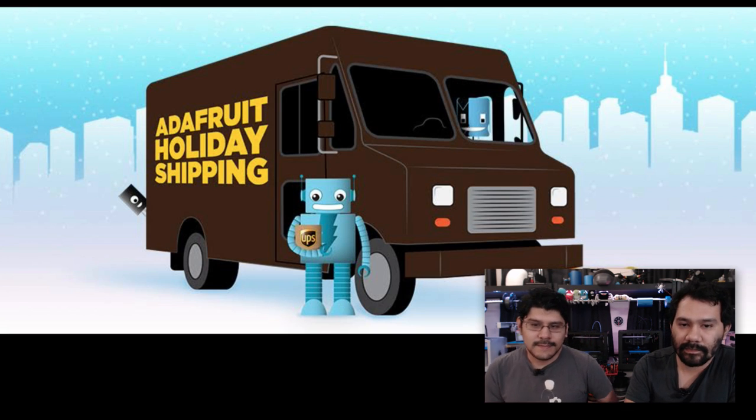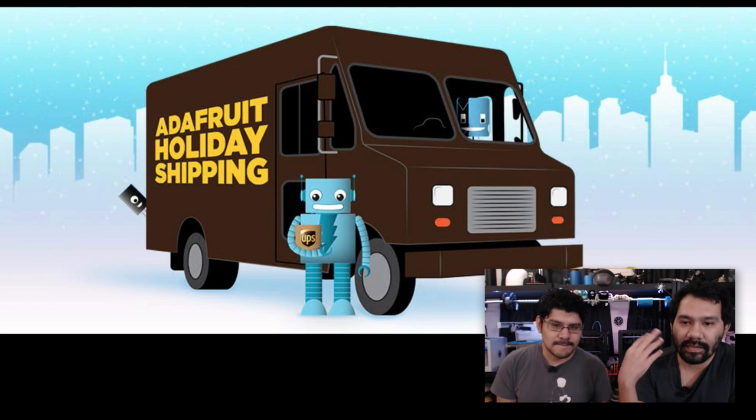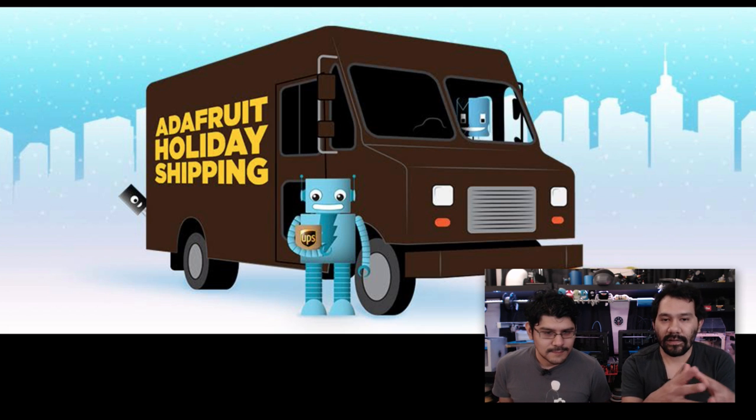Folks, it's December 17th, so that means we've got a week left for the Christmas holiday here in the States. If you procrastinated, you're going to have to pay for overnight or two-day shipping to get it in time. So if it was out of stock, get them a gift certificate. It's probably the best way to gift your electronics geek.